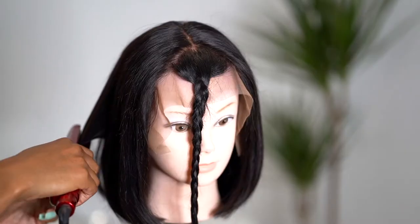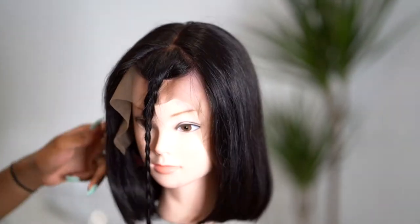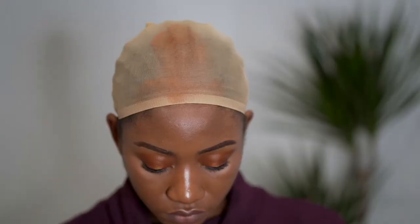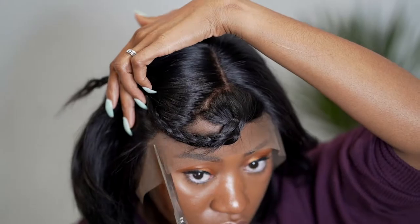We're already halfway done — you can see how easy this is. The cutting is the main thing; you're basically almost done. The next thing is to cut off the lace — you can do this at the beginning, but I waited until this step so I could cut it to match the pattern of my hairline.